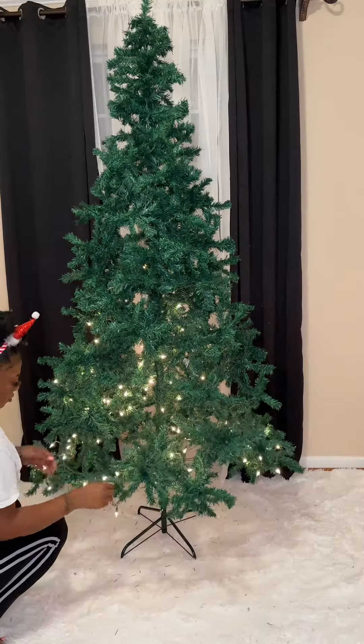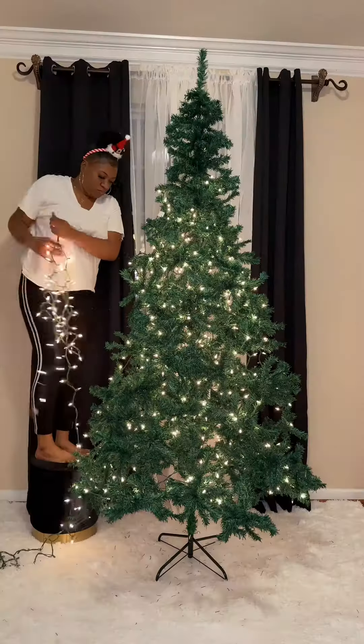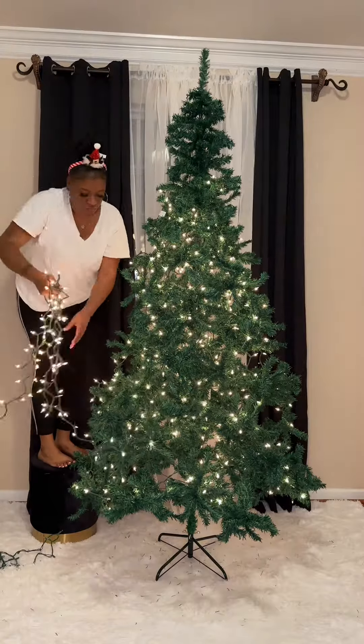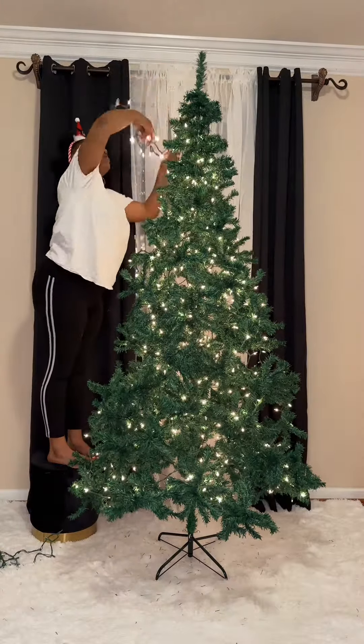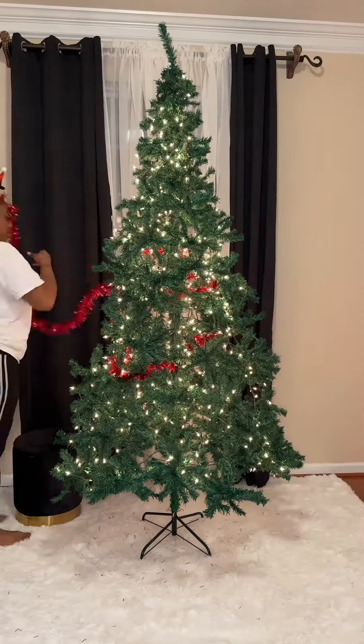Y'all be like, 'Erica, you're doing such a great job,' and I really appreciate that because I don't know what's going on. I don't even know what I'm doing! I got up there on the little step stool, baby, wrapped it around the top, wrapped it around the sides, and I'm like, this is about as good as it gets. So let me go ahead and get the garland out — I never used garland on the tree before.